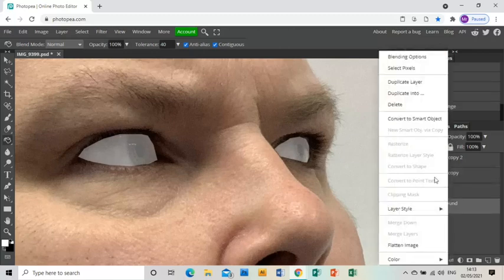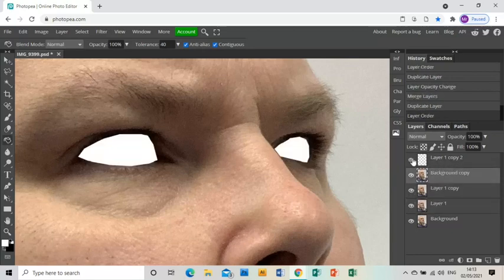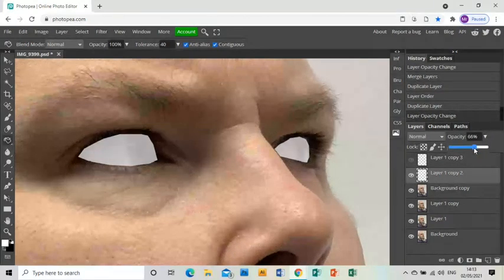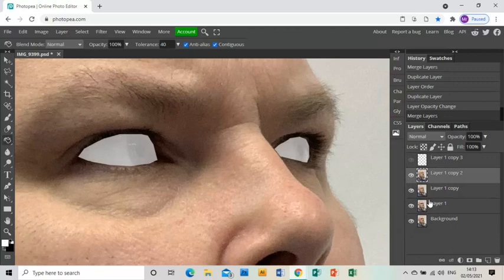I'm going to keep doing this — duplicate the photo layer, bring it up, duplicate the eyes layer, make the top one invisible, then change the opacity of this one to 60%. Before merging it with the new photo layer below it — right click and merge layers.